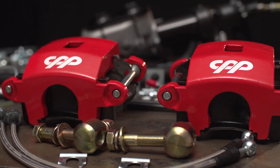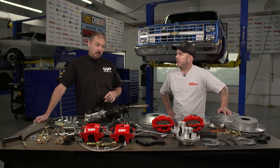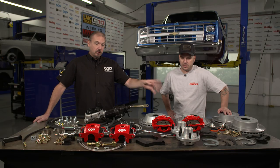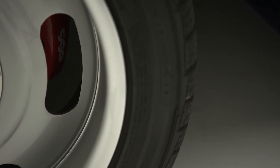That's coupled with our big bore calipers — it's like an S10-style caliper, other than it's bored out oversized, so you get a lot more clamping force with that caliper. We also do these in a 13-inch kit, but for this wheel we're going to run this performance brake package.